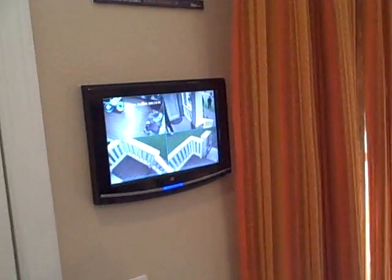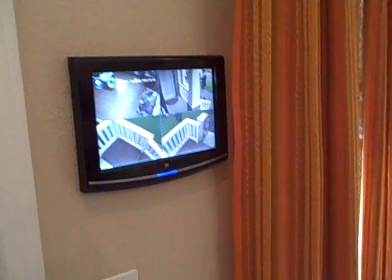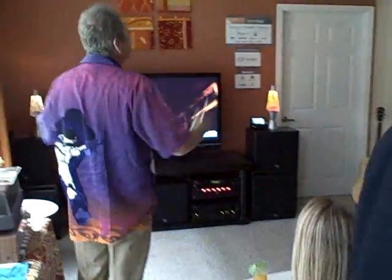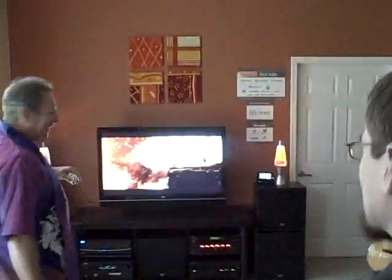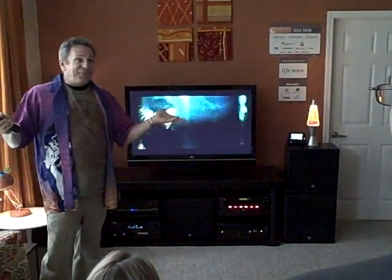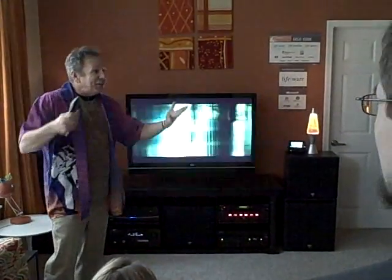Now, let's say my lady arrives, we have a little nosh, we settle down on the couch with our bad movies. I do a seventh-inning stretch for the remote and hit super movie time. Watch what happens. As you can see, LifeWare and my Lutron shades and lamps seamlessly coalesce to take us to a little slice of heaven.